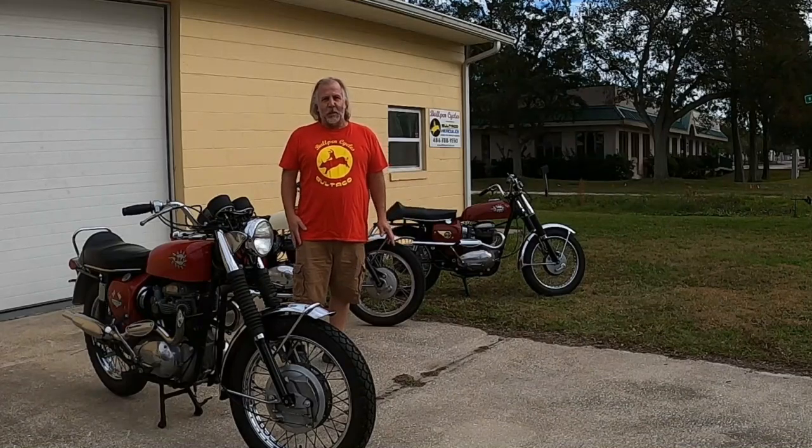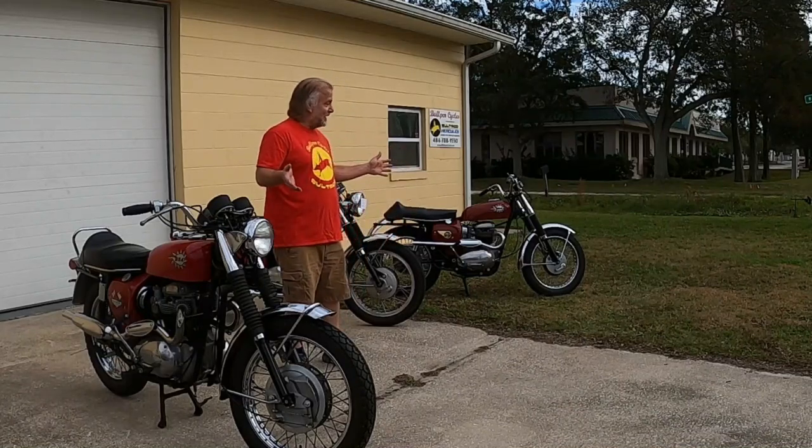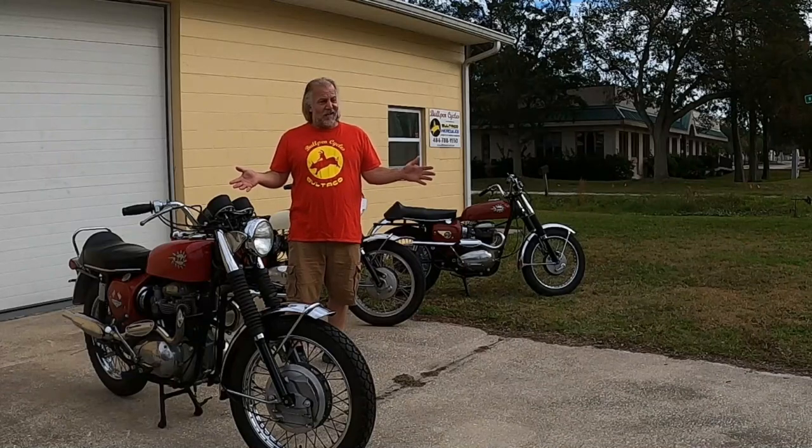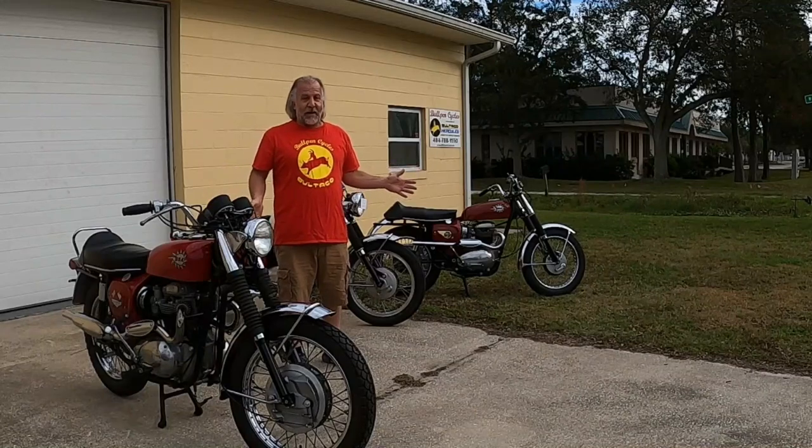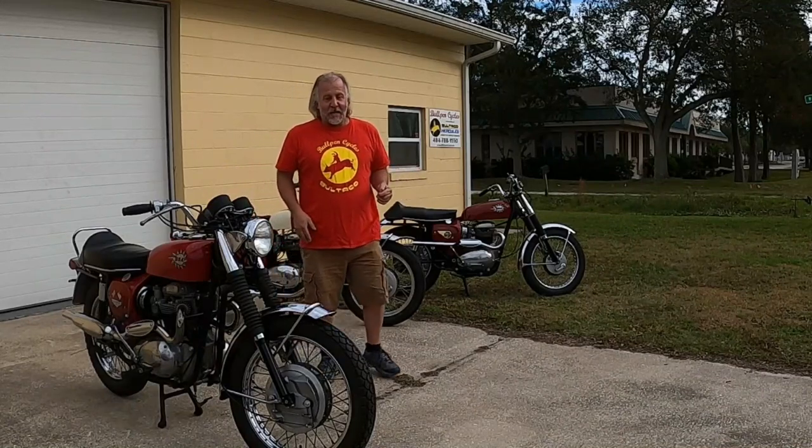Hey, it's Dave from Bullpen Cycles and this is a Trifecta. The BSA Performance Trifecta. I'll explain.